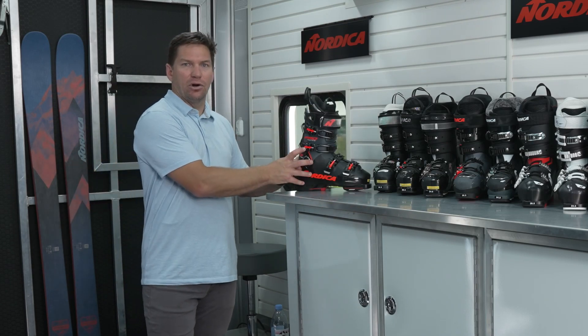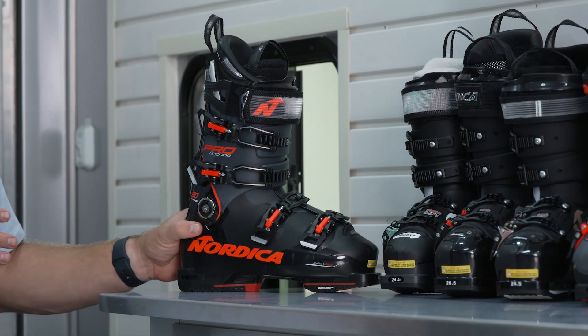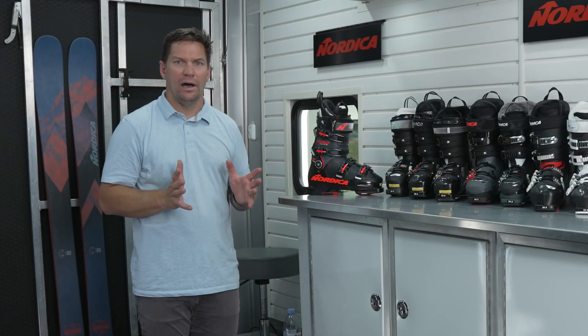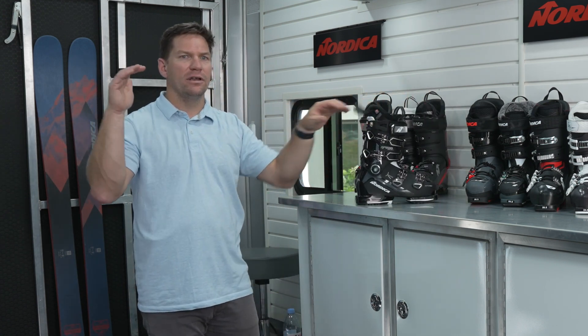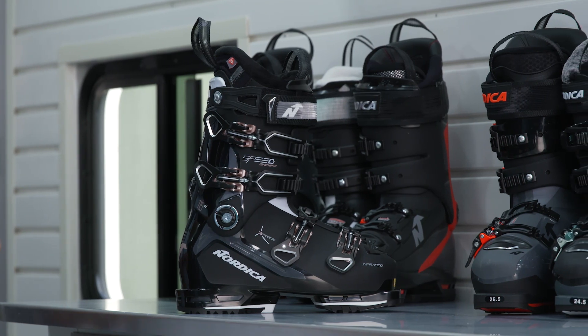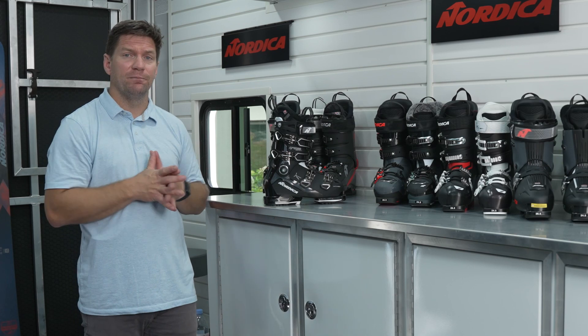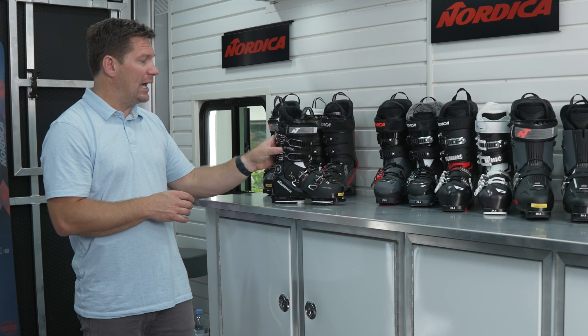In that 98mm Pro Machine, this is obviously our narrowest volume boot. We sell these in a range of flexes all the way from a 130 down to an 85W and everything in between, which can fit a wide range of skiers in terms of their use. Same with the Speed Machine series — we sell boots from a 130 all the way down to a 75 flex, going after that large target demographic. This is 70% of the customers that will walk into your shop, or if you're a consumer, there's a 70% chance that the Machine family series is going to be what you end up purchasing.